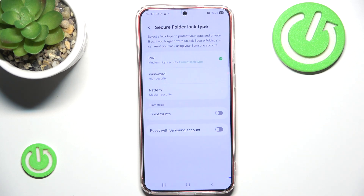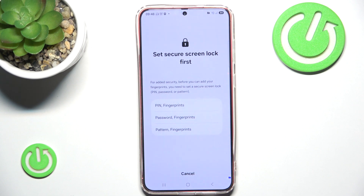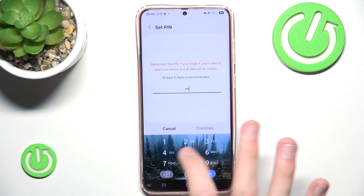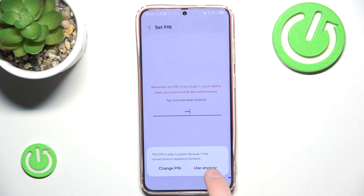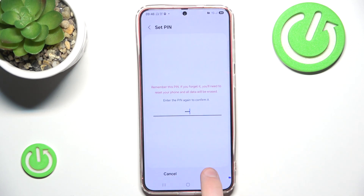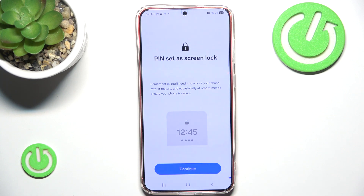As you can see we can simply enable fingerprints. We have to set not only fingerprints but also a backup password. For me it will be a PIN — the most powerful PIN ever created — that being one, two, three, four. We can customize our lock screen notifications but we don't want that now.